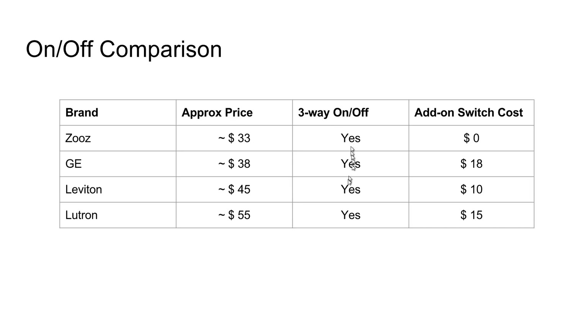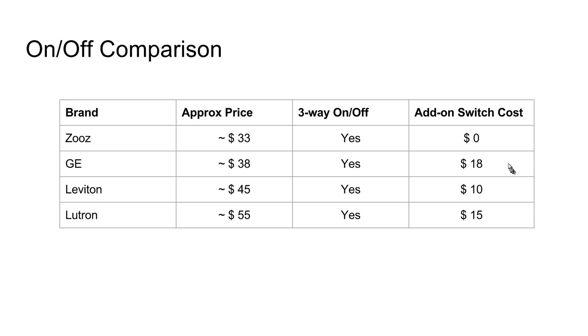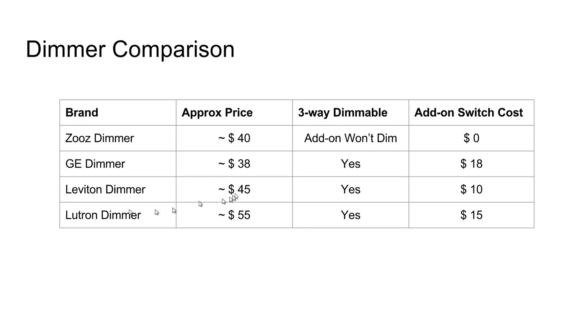Now, all three of these have a three-way on/off capability. The nice thing about the Zooz switch is you can use a regular three-way switch as the add-on switch, meaning you don't need to spend the extra $10 to $18 that GE and Leviton require for their add-on switch. With Zooz, you can just reuse that existing three-way switch. On the Lutron side, you'll need a Pico remote for a three-way configuration.